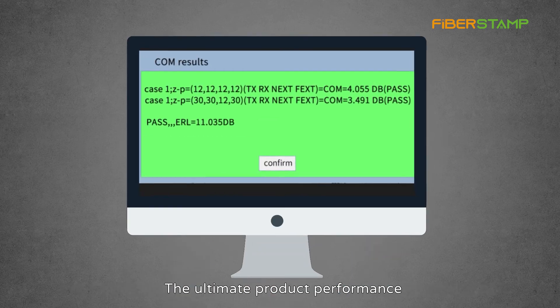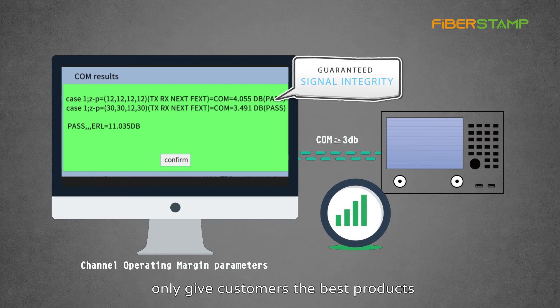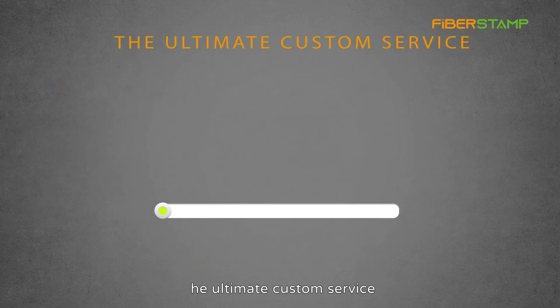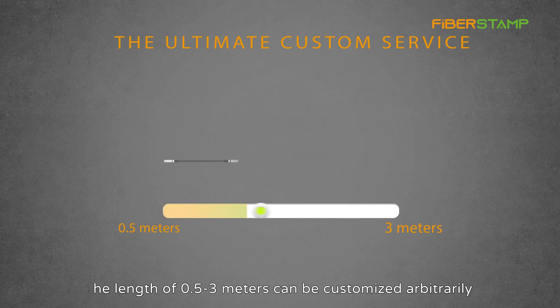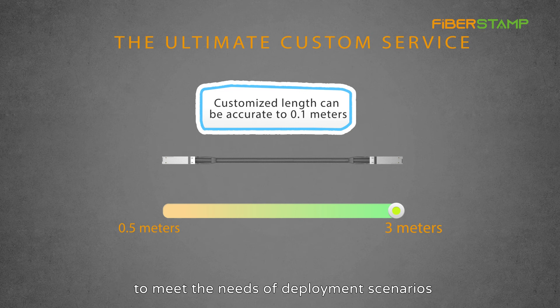The ultimate product performance — strict requirements for yourself, only giving customers the best products. Just look at the test parameters to know. The ultimate custom service: lengths of 0.5 to 3 meters can be customized arbitrarily to meet the needs of various deployment scenarios.